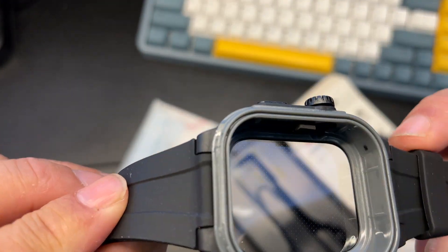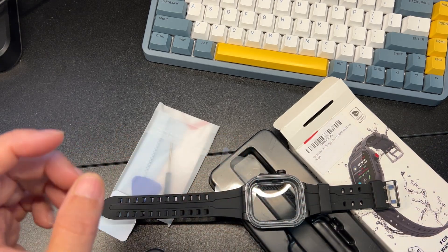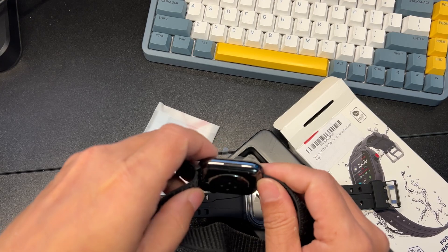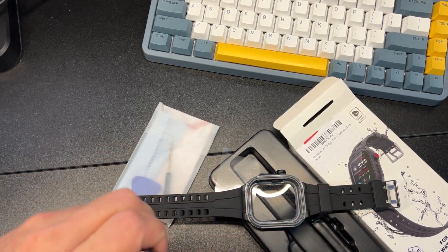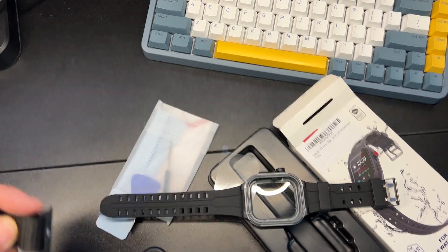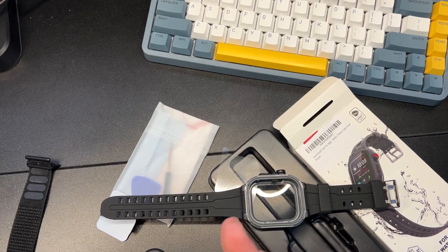Okay, there is the inside. Let's go ahead and just throw my watch in real quick and see how it is. Let me take off my dirty watch here and do a quick wipe.